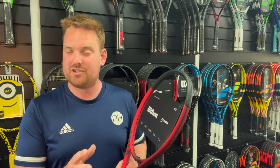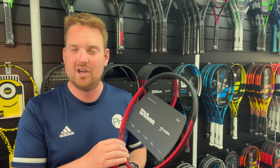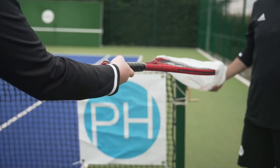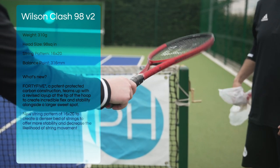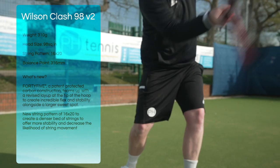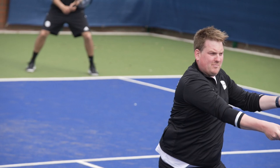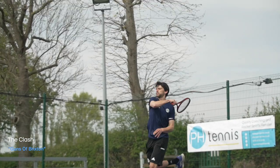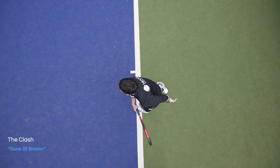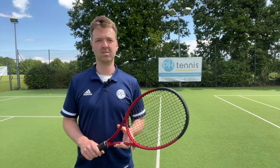The string pattern has also changed. The first version had some complaints about too much string movement, so on this one it's now a 16x20 rather than a 16x19, which should give us a little bit more control. We're going to get on court, give it a try — and we've just come off court.